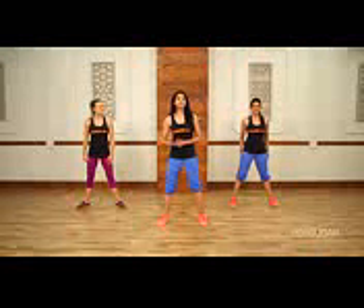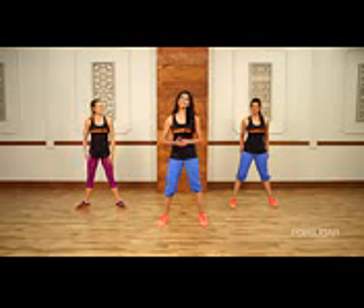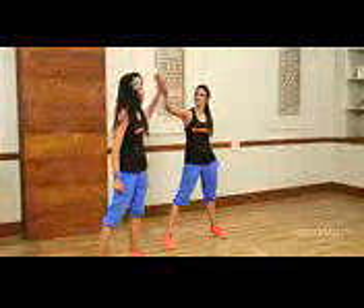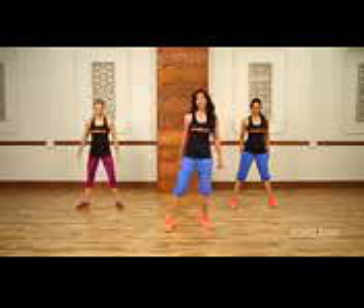We're going to start with two cardio routines today. The first is based on Bollywood hip hop style. The second is based on a Bollywood bhangra style. I know Anna's got her Bollywood groove on, and I know Shogna's got her Bollywood groove on too. Let's get started.